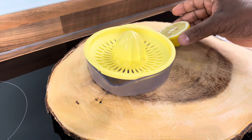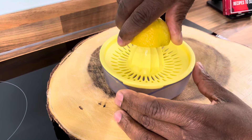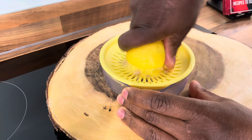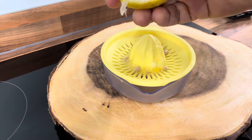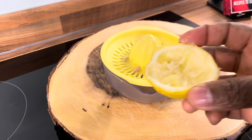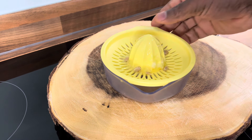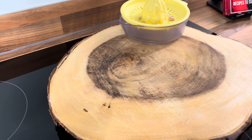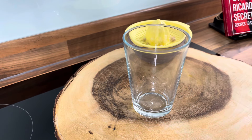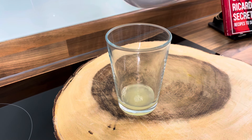This is not going to be a long video. I've got half a lemon right here. We're going to get all the lemon juice out like this. That's the lemon juice right here. Once you've juiced the lemon, put it aside and get yourself a glass — put the juice inside of it like this.